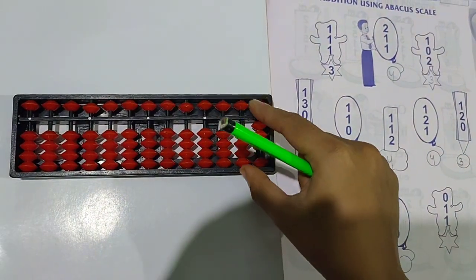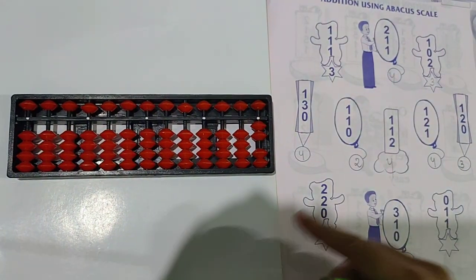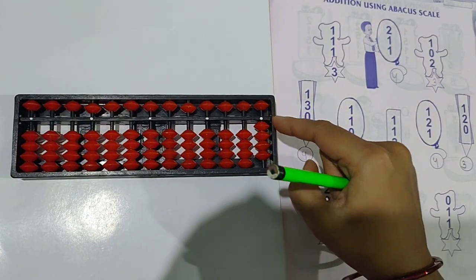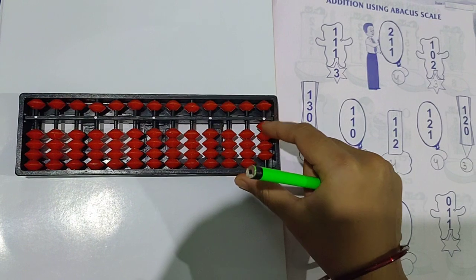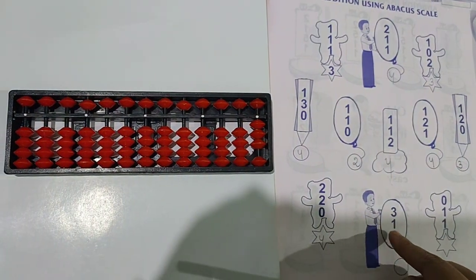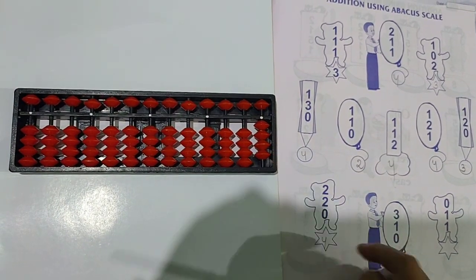See the next question. Clear the scale. 2 plus 2 plus 0 — take 2 beads up, then again 2 you have to add — 2 beads up. Then 0 means nothing to take. Answer is 4. Clear the scale. Next question is 3 plus 1 plus 0 — 3 beads up plus 1 bead up. Then 0 means nothing to take. Answer is 4.